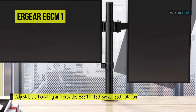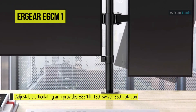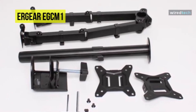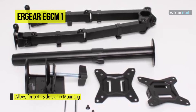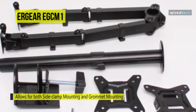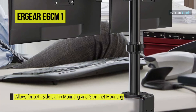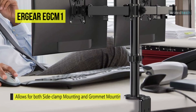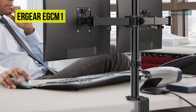This allows you to get as many vertical and horizontal screen positions for the most comfortable viewing experience. The included two desk mount options allow both side clamp and grommet mounting, which fits most desks up to 3.15 inches thick. This product also includes cable clips to place on its articulating arms or center pole to organize your cables.